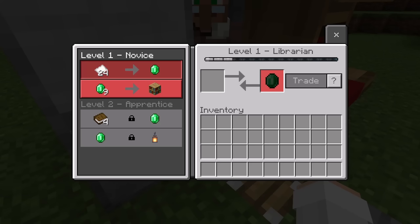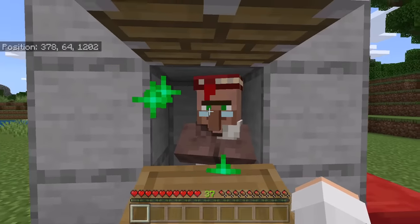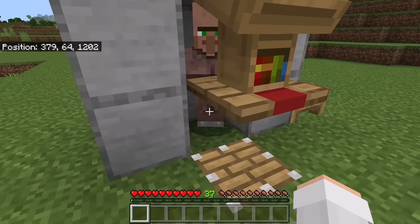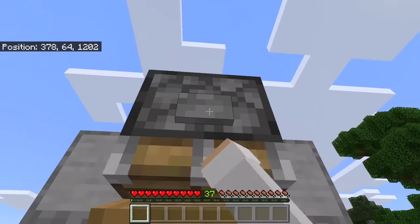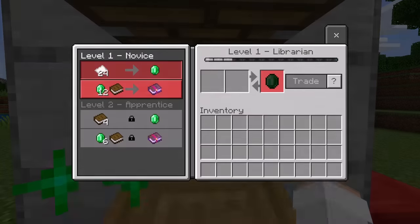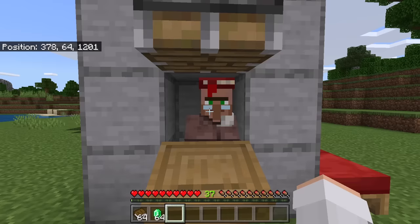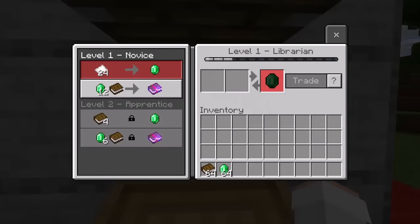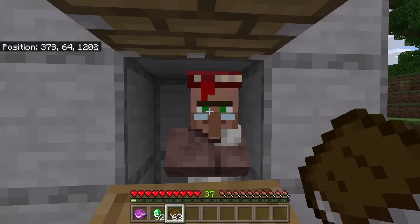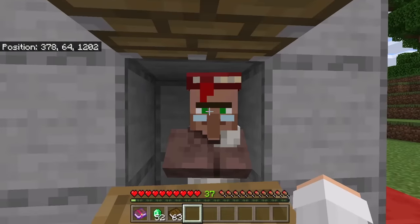You're going to want to keep repeating that process until you finally get a mending book trade. It may take you many tries to get the villager to trade for a mending book. Once you have a villager that trades for a mending book, make sure you trade with it — that will ensure it does not lose the mending trade. As you can see, I've finally got a villager that trades for a mending book. If you want to get more mending books, you can trade with it again.